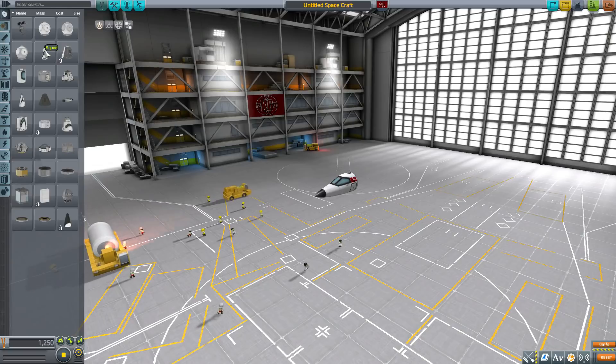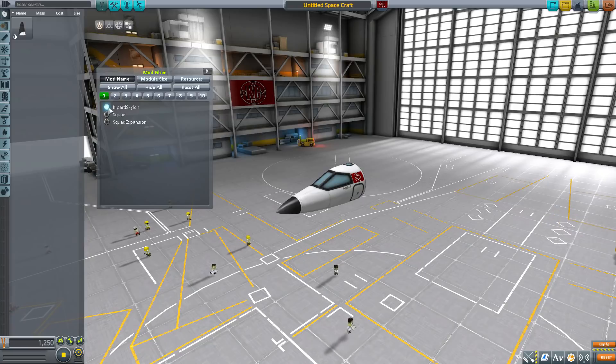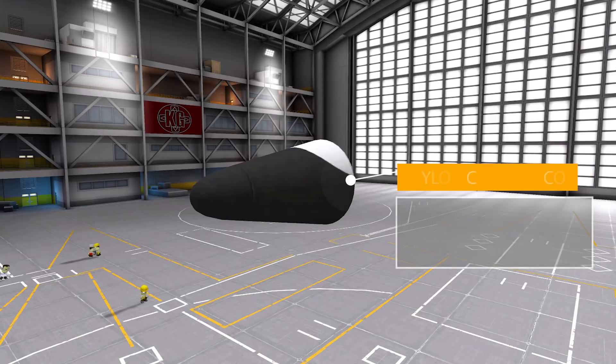Let's grab our Selsa Mark 1 cockpit for size comparison's sake, then turn on our Janitor's Closet mod filter leaving on Kippard Skylon. The first part is the Skylon Control Core, which is an unmanned command pod with a built-in data transmitter, SAS, and a battery holding 40 electric charge — a pretty simple but useful little command pod.